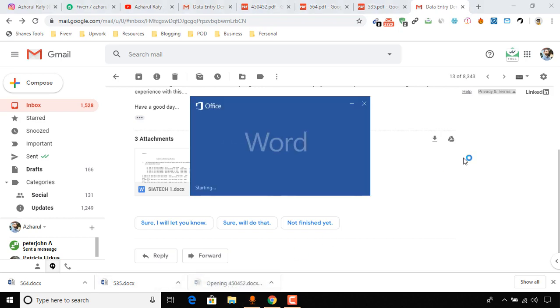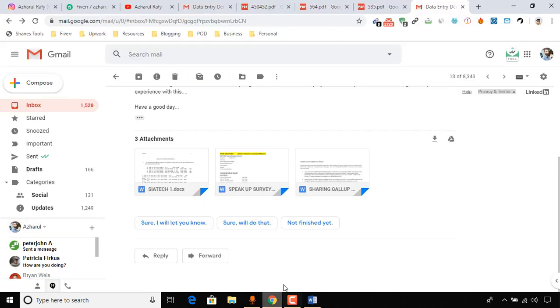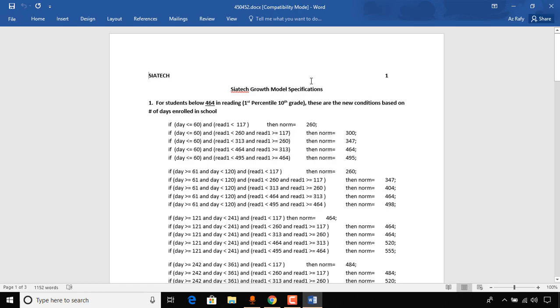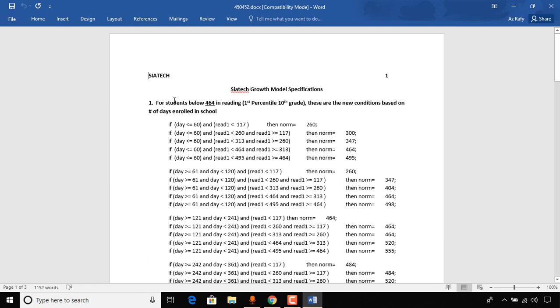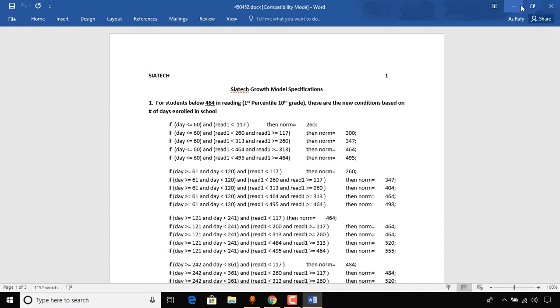Let me click Enable Editing. Here we go — this was the final delivery. Here is the original document and here is the converted document I sent to my client. Almost all of these things look similar to the original document.